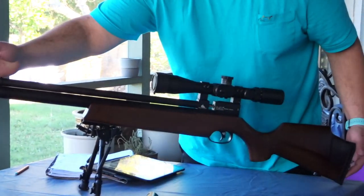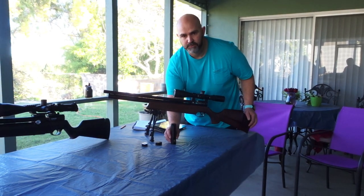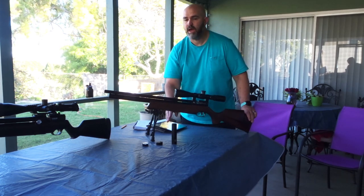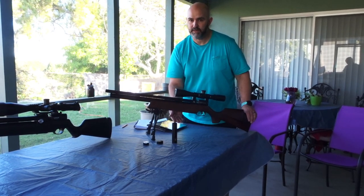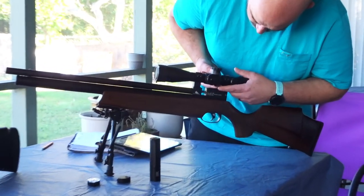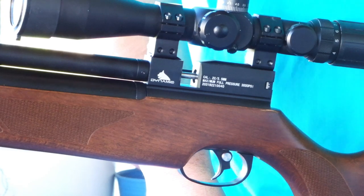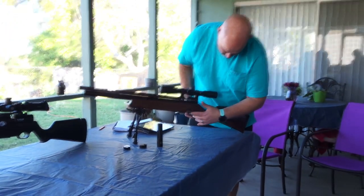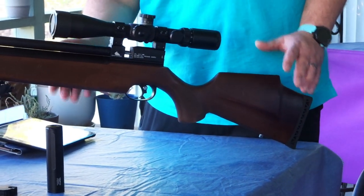There is not at this time an adapter to put a 1/2x20 UNF suppressor on it. In .22 caliber I don't feel you need it. I do have a .25 and I would like to have it for that — I've talked to Dynamic Air Rifles and they are in the process of making that. Your scope mount is dovetail, so you need dovetail rings and can mount whatever scope. I just have an inexpensive first focal plane on this right now. The wood stock is beautifully finished with some nice checkering and a little rubber butt pad.